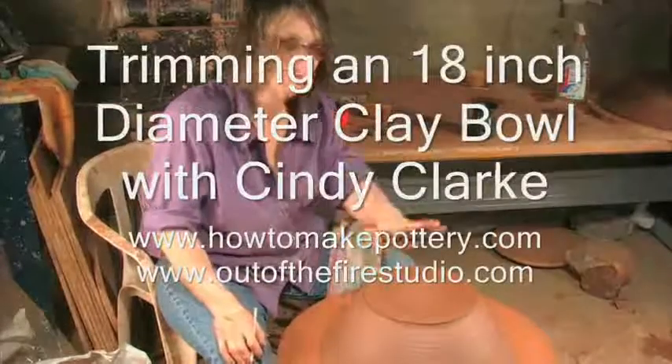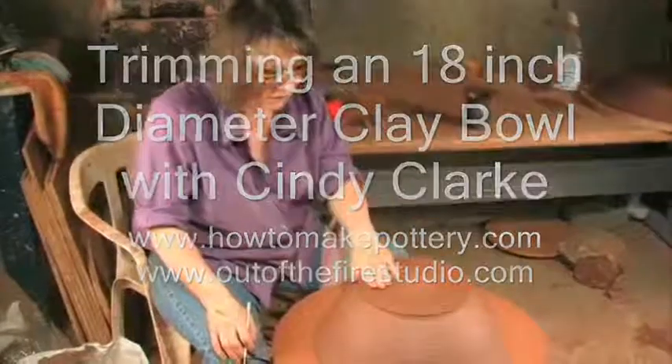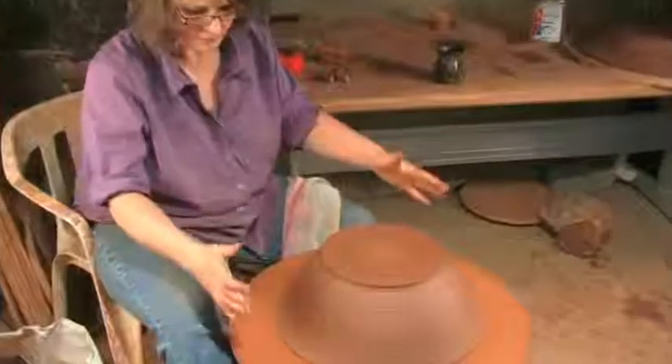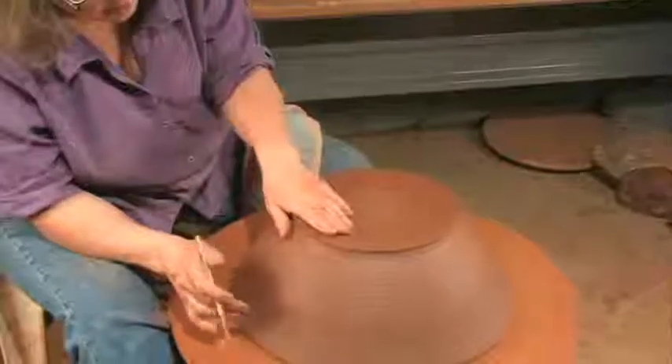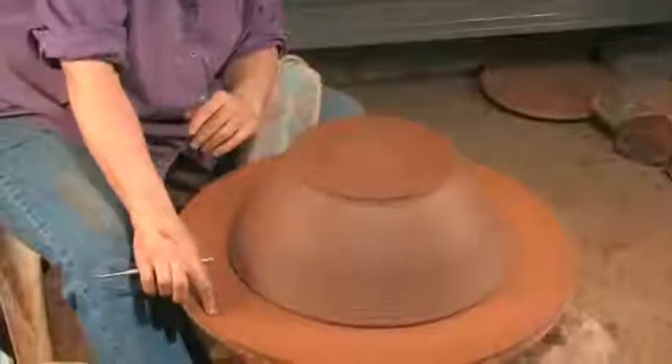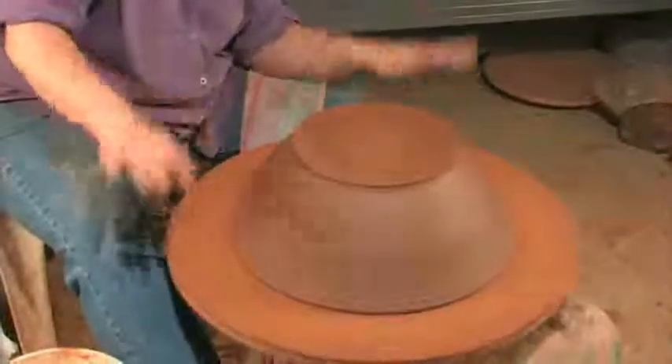This is the bowl that I threw a few days ago. It's dried to a point that's called leather hard, and now I'm going to trim it. I like to trim on a bat — a bat big enough so you have to hold the bowl. The first step is to make sure it's level. Quite often these bats aren't completely level without working.